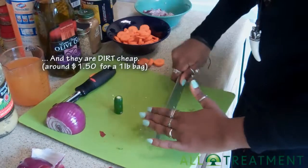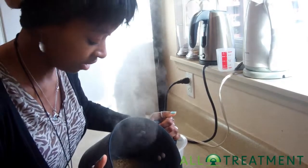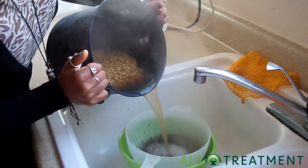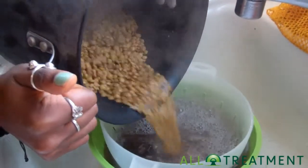What we're going to do right now is drain these lentils and then make a veggie broth. I have a colander, but I also have a bowl underneath it because we want to save some of the broth to make vegetables, but we don't want to get all the lentils going down the drain, which is happening a little bit right now.